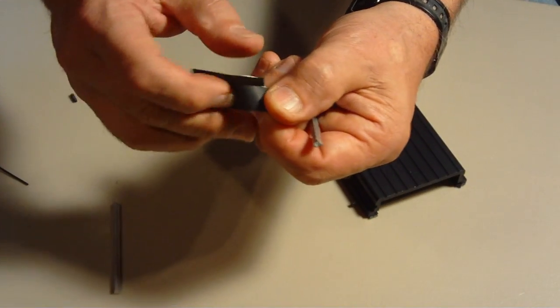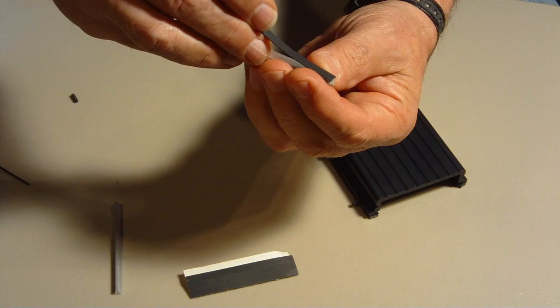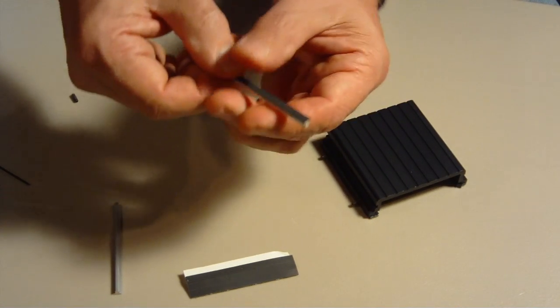Remove two rubber strips and attach one to each of the bridge bars along the widest edge. Be careful to evenly attach the strip to each edge.